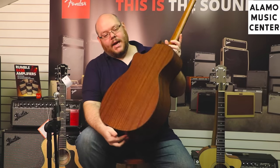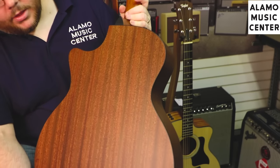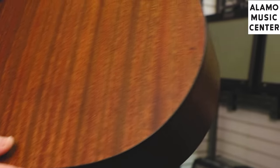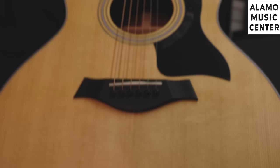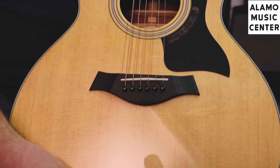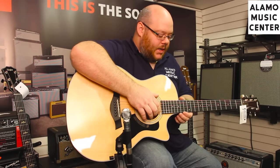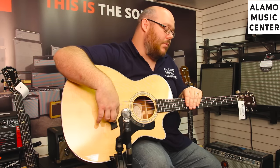On the 300 series, the standard back and sides — if you get a spruce top — is going to be sapele. This is the same material used on the 114CE we just looked at, only this time it is not laminate; it is solid wood. It's bound with a black fiber binding and has a solid spruce top. The top is going to be gloss, and there's bracing in the back this time because it is not a laminate guitar. Moving up to the top, we have black binding coming up the neck and an ebony fingerboard and ebony bridge.